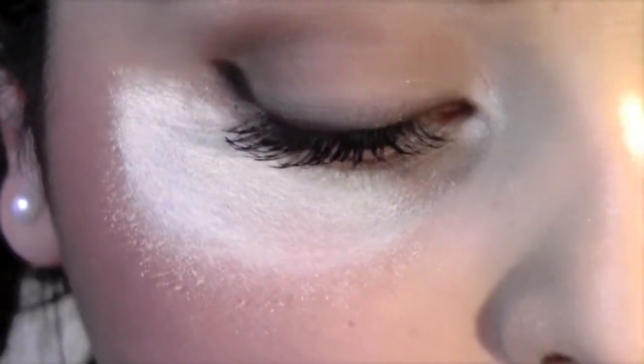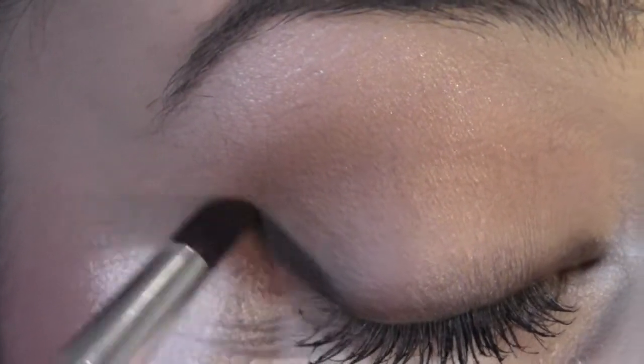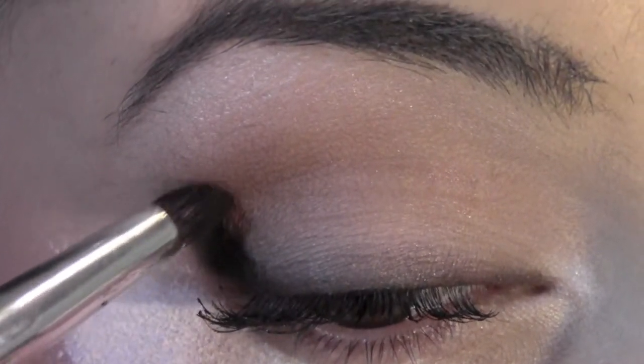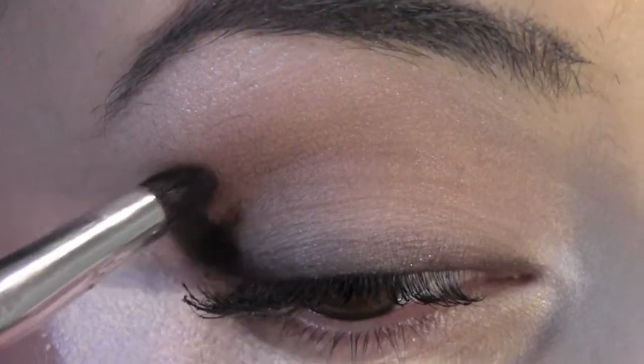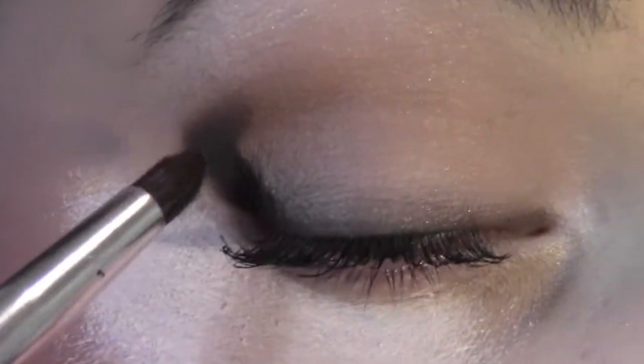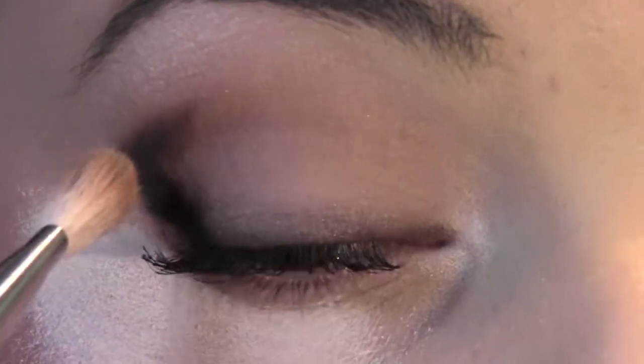Taking that dark brown color with a pencil brush, I'm going to apply it on the outer part of my eye almost like an eyeliner, start creating an outer V, and bring it in just above the natural crease. Then, taking a blending brush, I'm going to start blending that color.